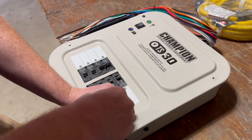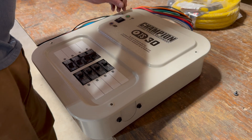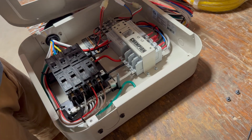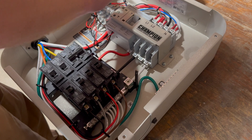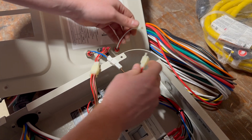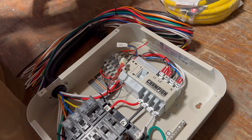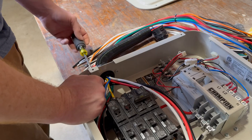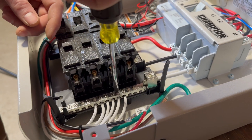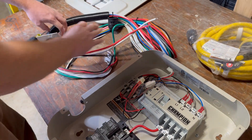Here Mark is opening up the transfer switch case so he can deal with some of the circuit breakers and things inside. The cover of the box disconnects from the main box — that's one of the first things you should do because you don't want that cover dangling around during the installation. Depending on the details of the electrical code where you live, you may or may not be allowed to make generator connections within the main electrical panel. Where this installation is happening, that is not permitted, so Mark is removing the wires that came with the switch.